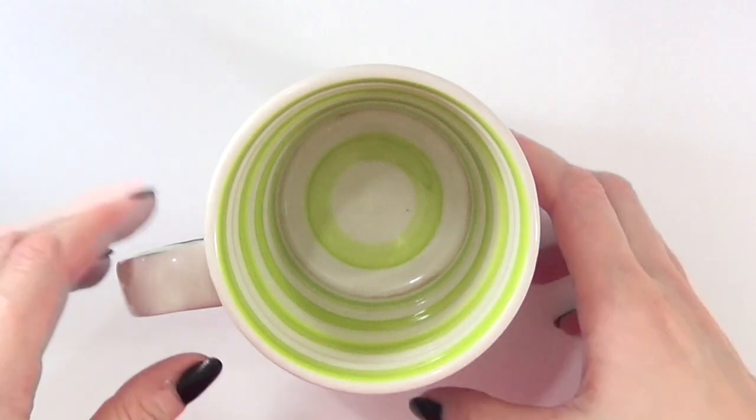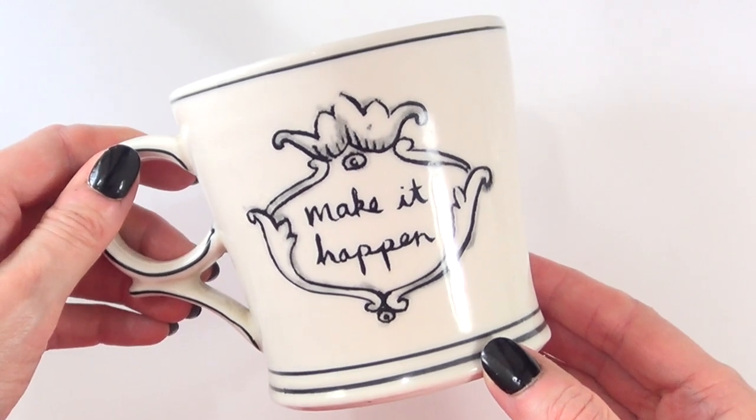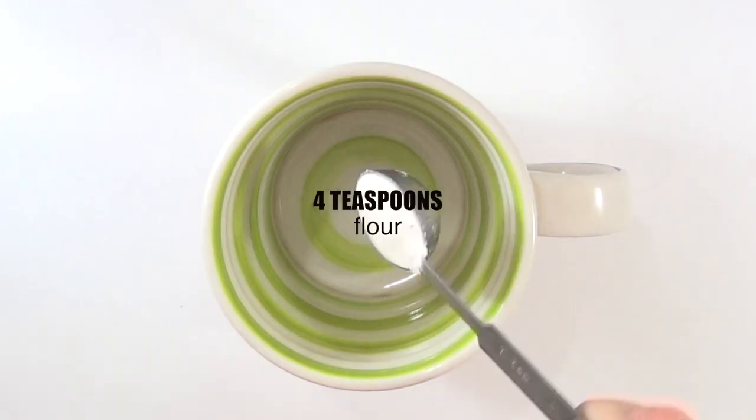Hey guys, it's Renee. So for today I thought we'd just experiment with the mug brownie. This mug is from Anthropologie and I think it's really cute. I just wanted to show you this.